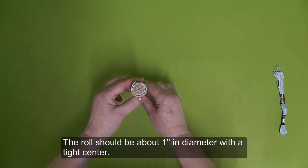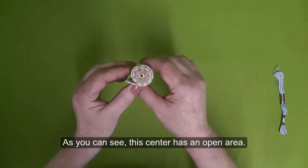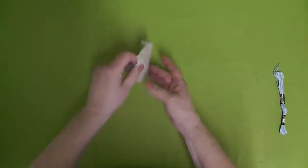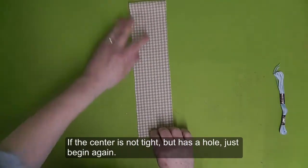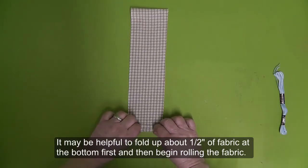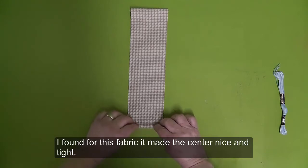The roll should be about one inch in diameter with a tight center. As you can see, the center has an open area. The roll should also be firm and not squishy. If the center is not tight but has a hole, just begin again. It may be helpful to fold up about one half inch of fabric at the bottom first and then begin rolling — for this fabric it made the center nice and tight.